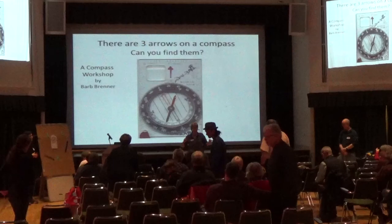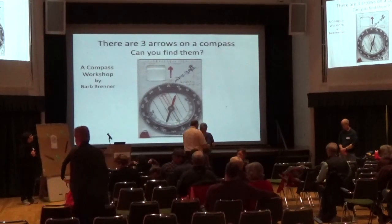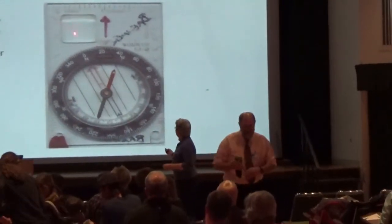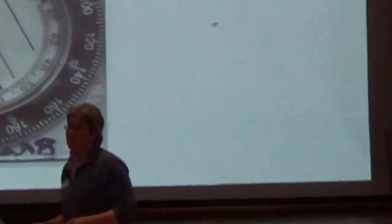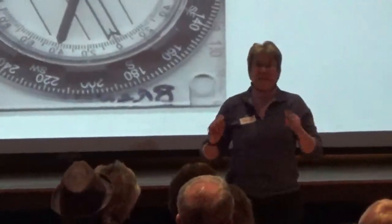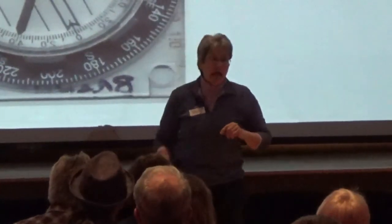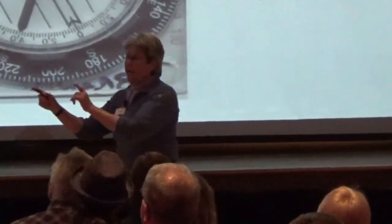The presentation is about taking a bearing and using a bearing. You guys don't want to see me use a laser pointer — my hands shake. We'll all be nervous by the time I'm done. So the presentation is going to be about taking a bearing and using a bearing on a compass or on a map — in the field or on a map.